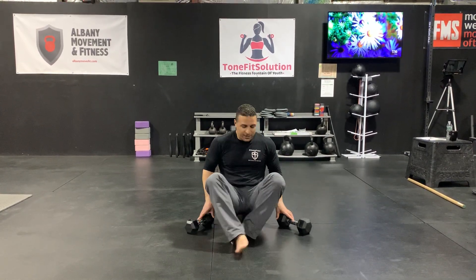The foam roller alternating dumbbell chest press. Make sure you're sitting right on the edge of your foam roller with your glutes, so that when you lay back, your head and neck are supported by the foam roller.